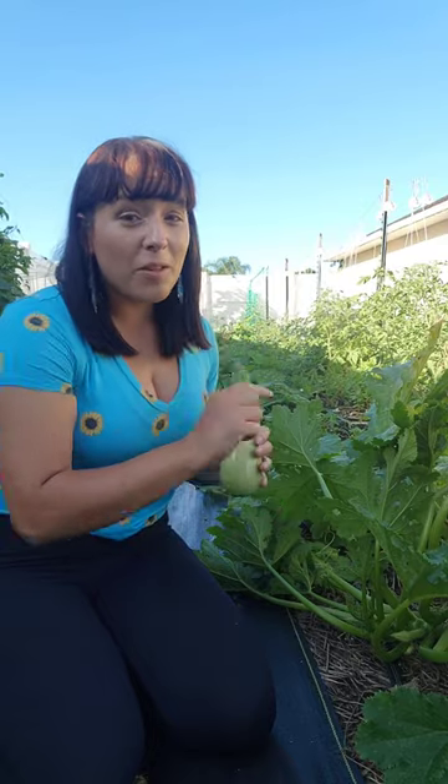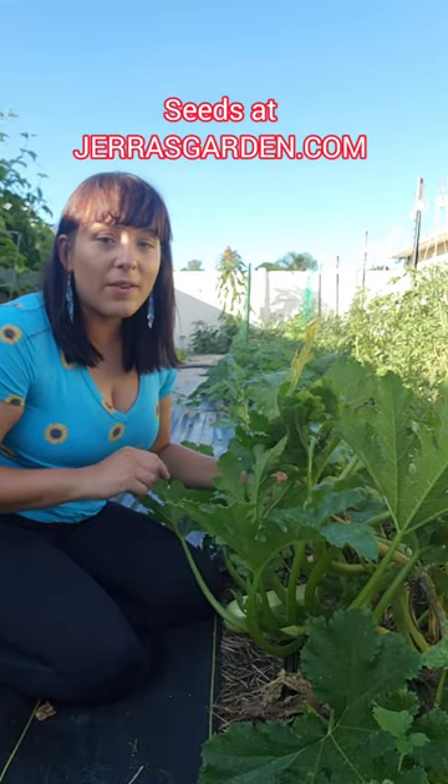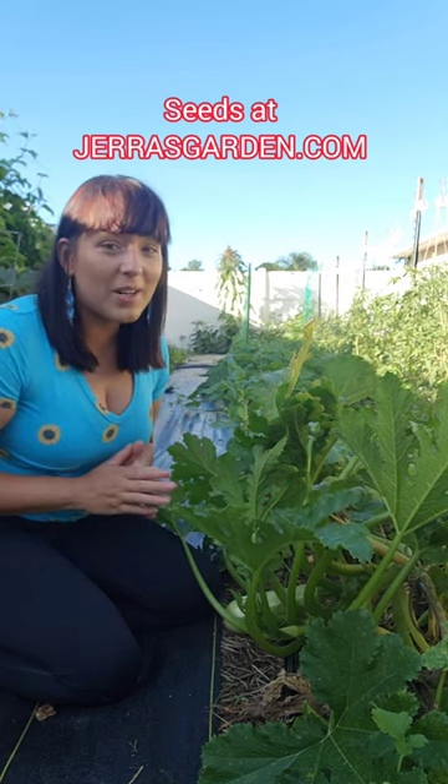The more that you harvest, the more the plant is going to produce for you. This particular variety is Alexandria, and I do have seeds on my website. It is one of the earliest maturing and productive varieties that I grow here in my garden.